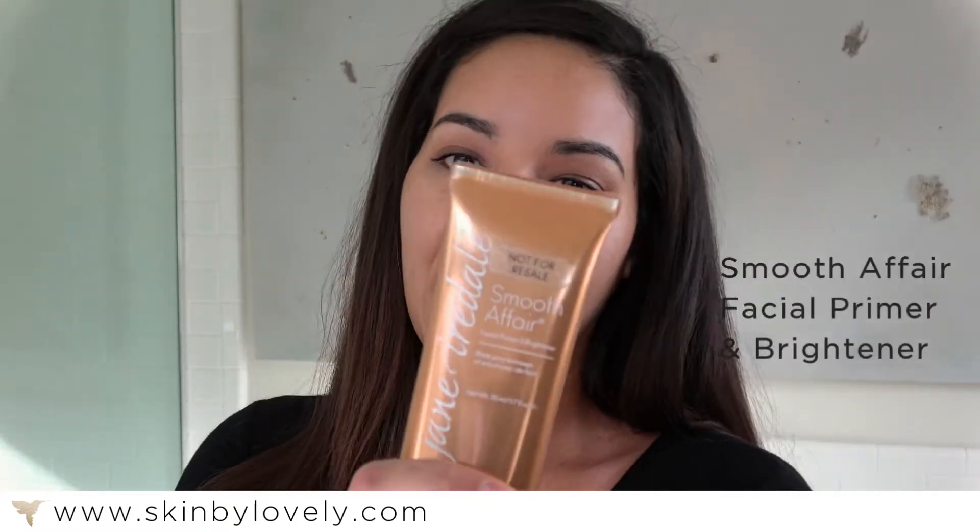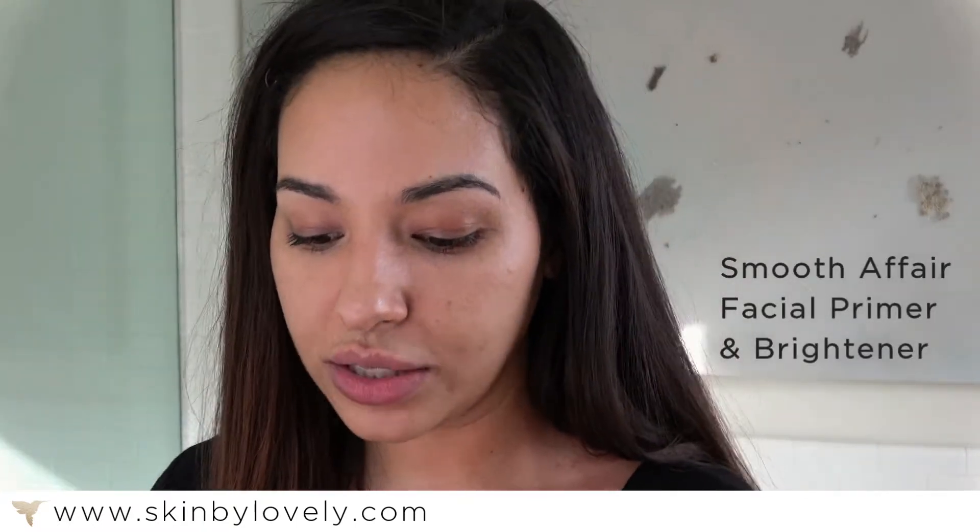So first I'm going to show you our Smooth Affair Primer. This is great for all skin types. It's going to help brighten the skin and smooth out your application. I'm just going to get a little bit here — about a pea-size is all you need. It feels really nice and hydrating on the skin, and this is what will make my makeup stay all day long.